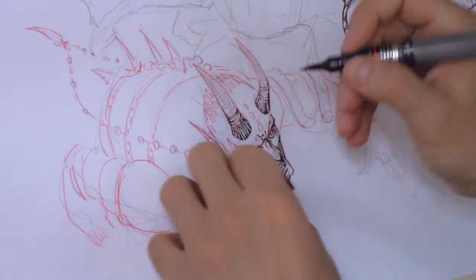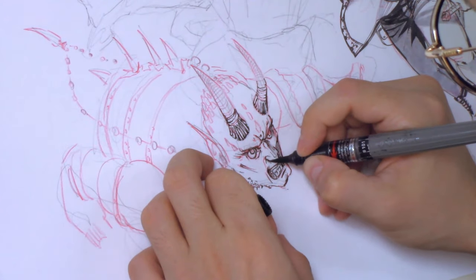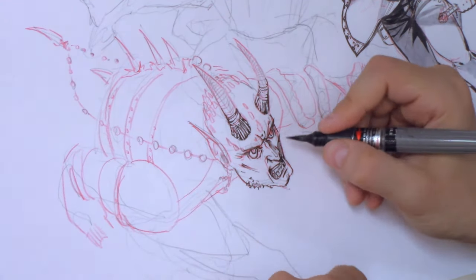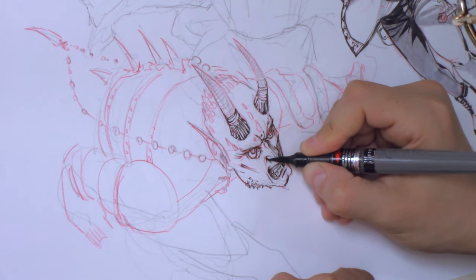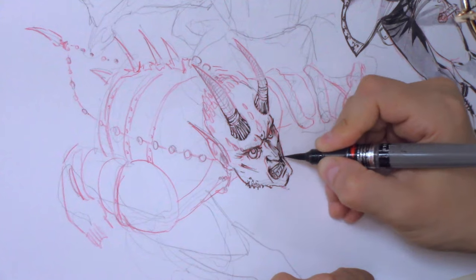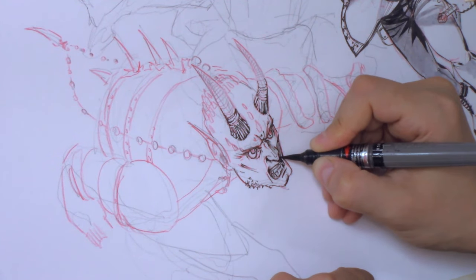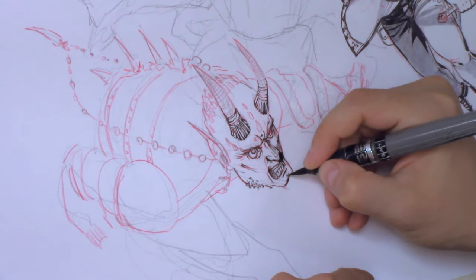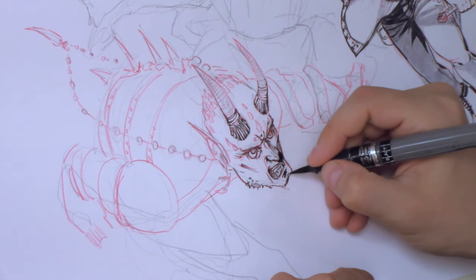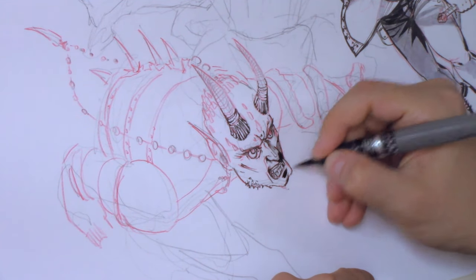During this process I realized I hadn't yet thought about the light source. I decided it was coming from above, as if they were all outdoors under the sun. That's why I added those deep shadows under the nose and the lower lip — a simple lighting scheme, nothing too complicated.